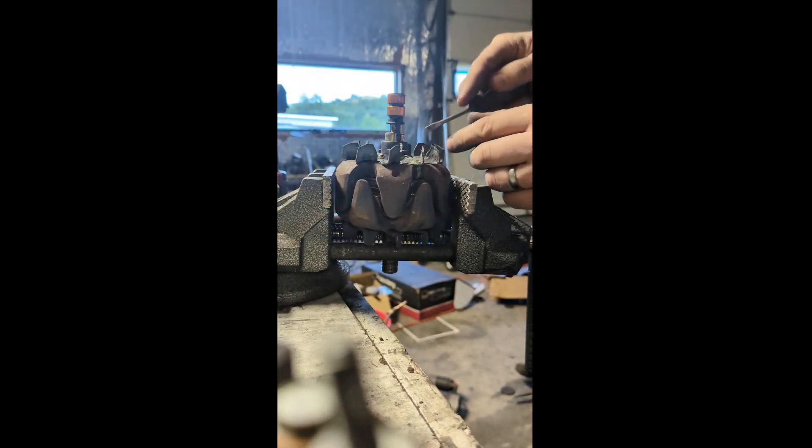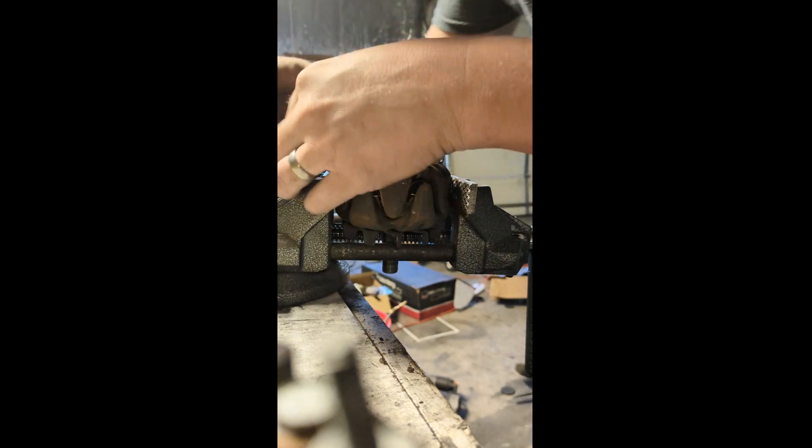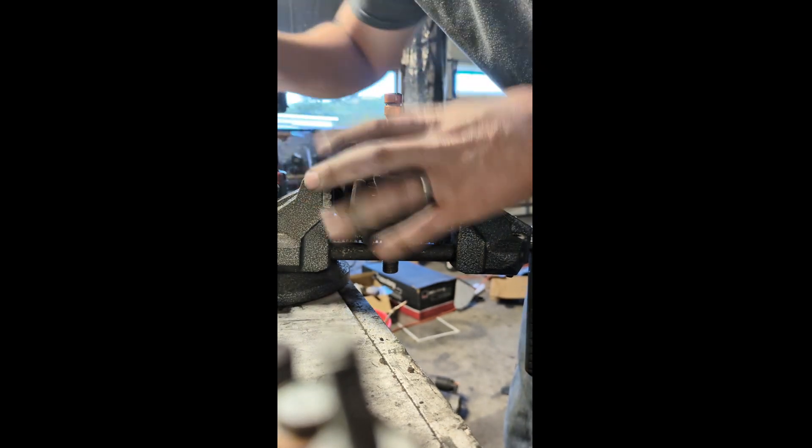Carefully tap that down. Once it gets down a little bit, you need to make sure that these wires aren't getting pinched underneath. Instead, they've got to make sure to go up into those little grooves.